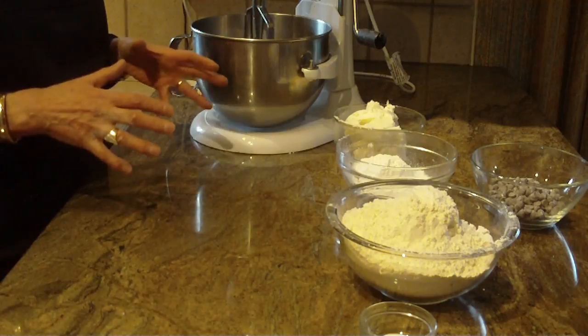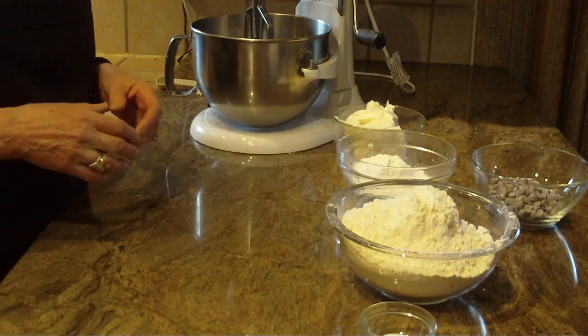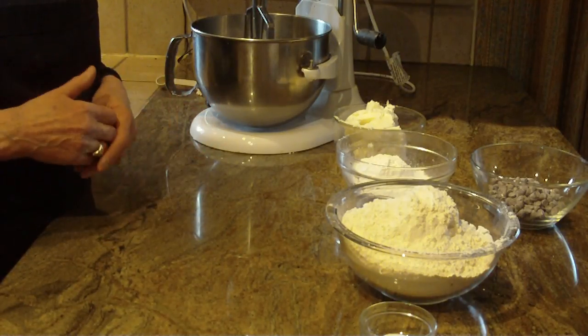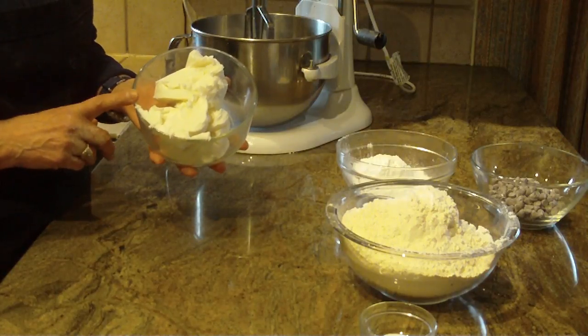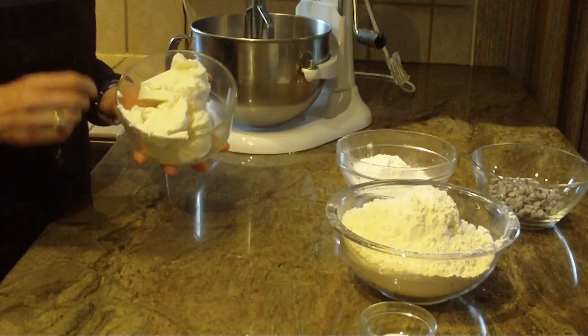This video is solely on chocolate chip pie crust. What's also nice about it — if you're looking for a recipe with no eggs, this is the one for you. Now it is made with solid shortening, so if you're not a fan of that, well maybe this isn't the recipe for you, but it is a good one.